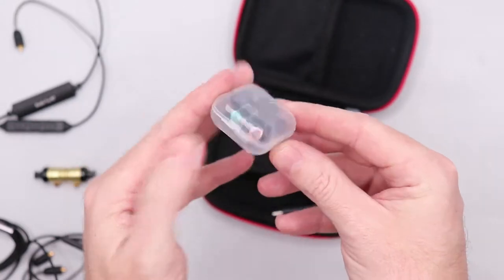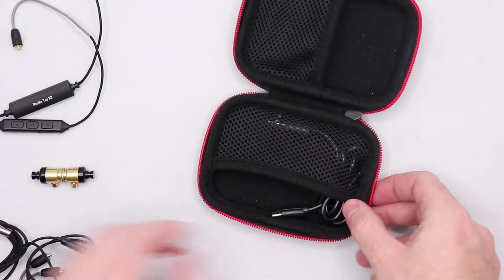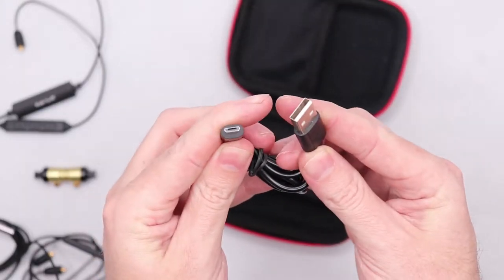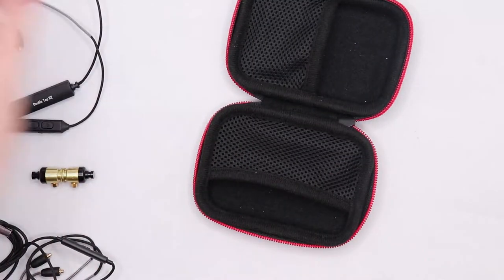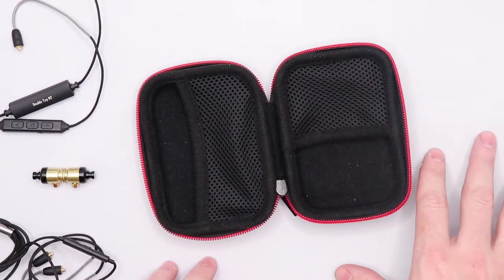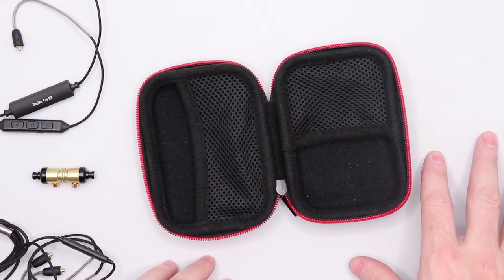Your earphone tips and your USB charging cord. All of this fits neatly inside of this case and can be carried with you wherever you go. Thank you.